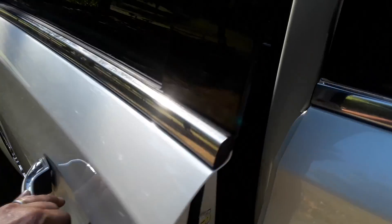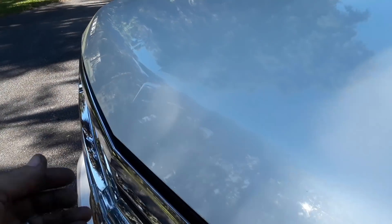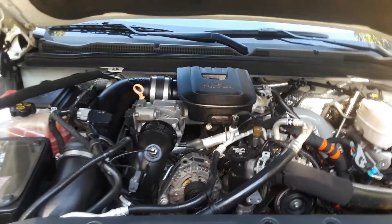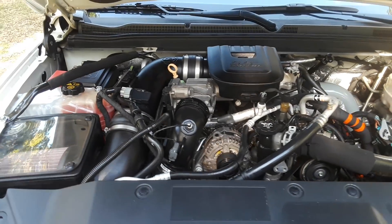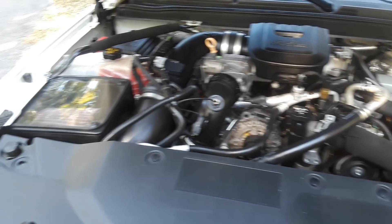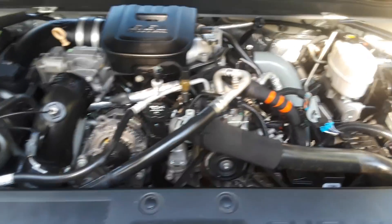Let's take a look under the hood. This is a 2015 Suburban powered by a 2015 LML Duramax from a Chevy Silverado donor with similar mileage — so the two are right at a hundred thousand miles, just getting started.